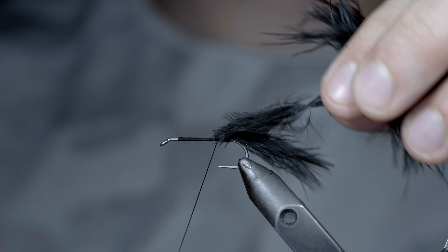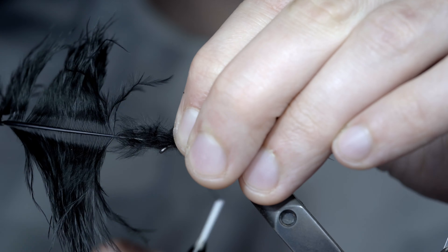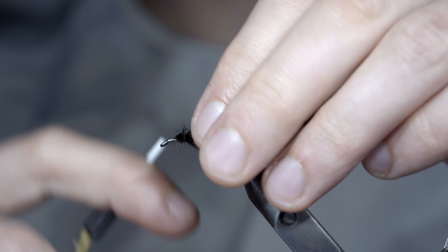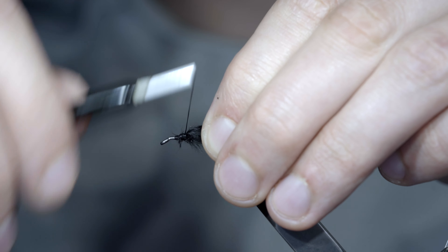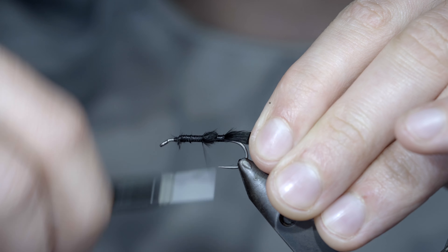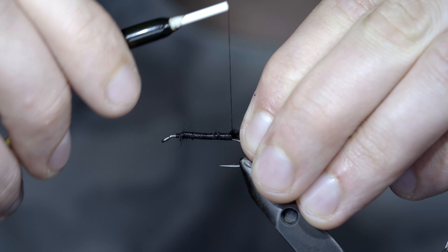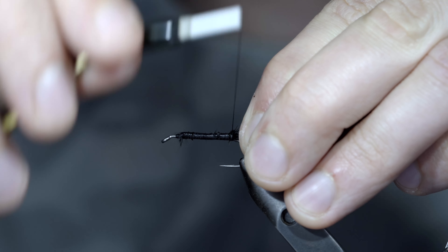At which point, we'll fold the marabou backwards, continue wrapping our thread forward, leaving a bit of room at the head of the fly, before folding our marabou back over, and securing it tightly in place. We'll snip our excess free, and cover up our tag ends. And if you'd like to win this fly, comment hashtag flies in the comments below. We'll continue covering up our tag ends, wrapping back towards our tail — don't worry too much about leaving any showing, as it'll be covered in our next step. With this complete, we'll help prop up our tail by taking a single thread wrap around it, followed by a few additionals on top, to help prop it in place.